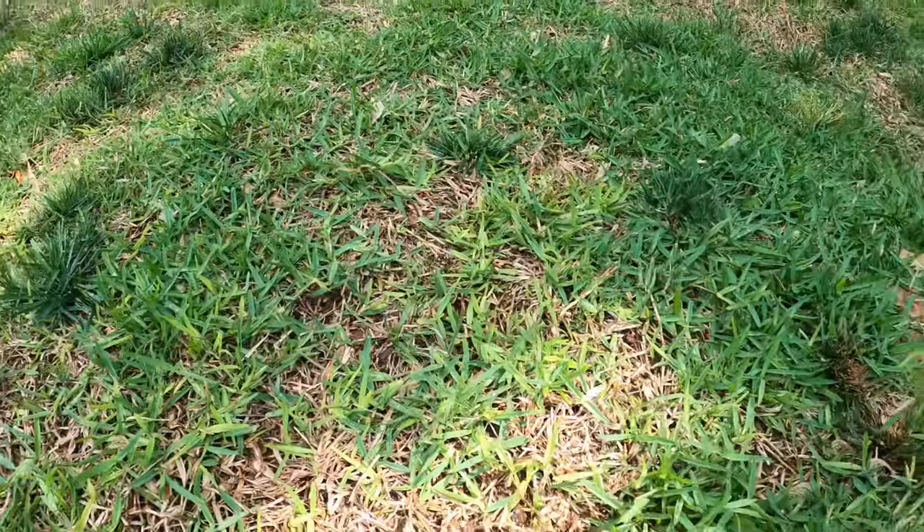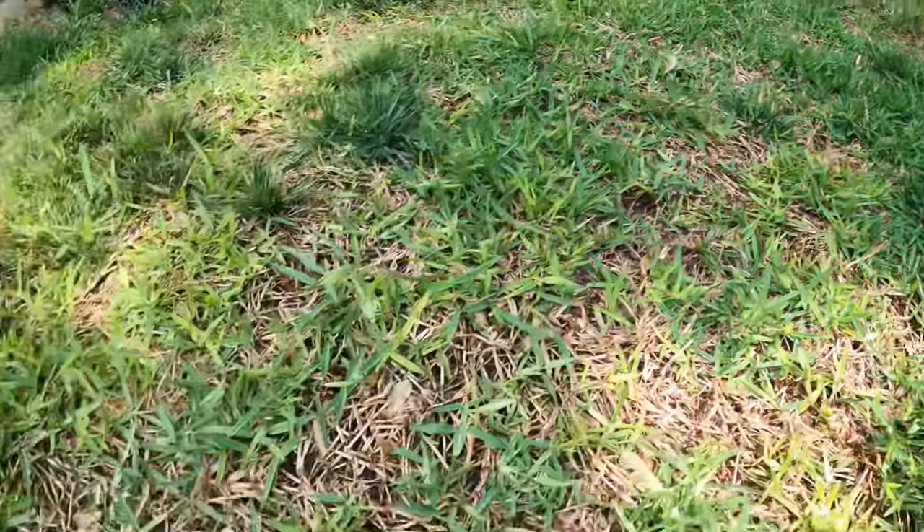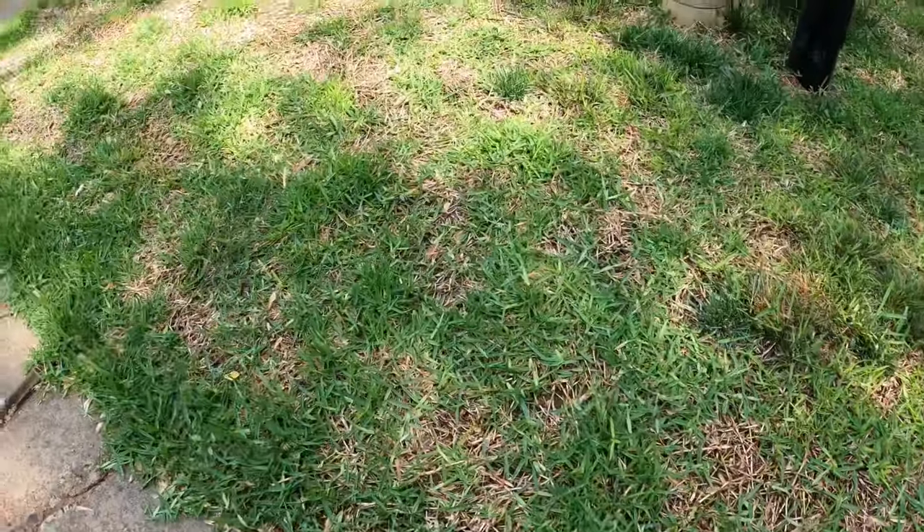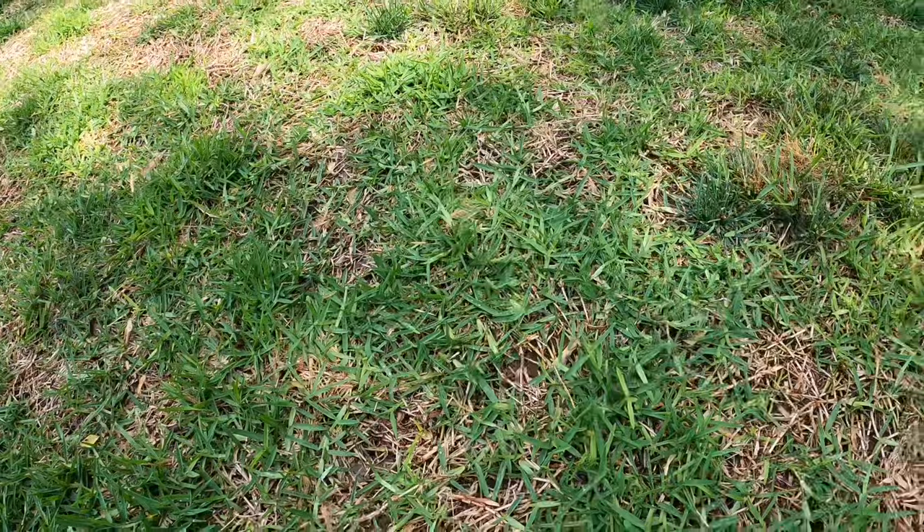It was heavy and brief, but this area is going to fill in — I'm going to say five weeks, calling my shot. Let's take a look at the backyard real quick.